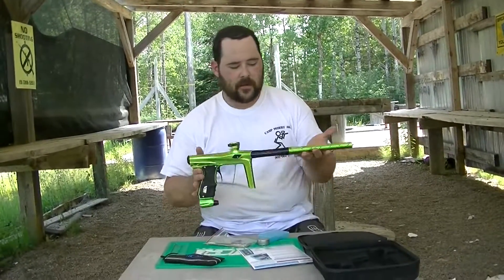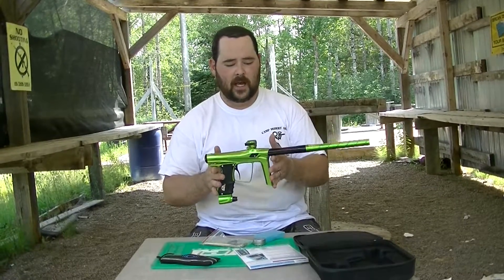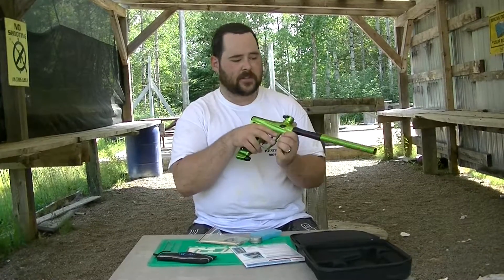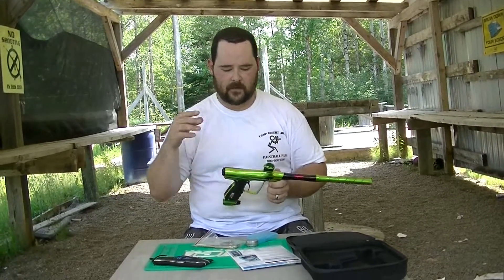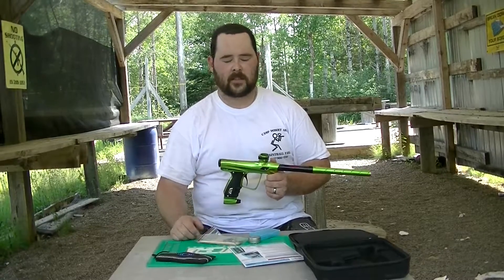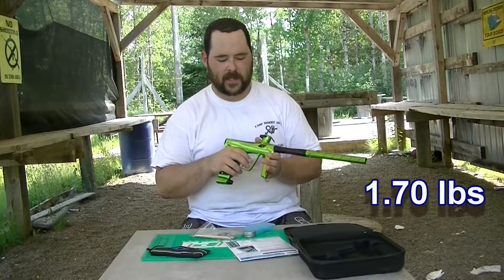First of all, if you haven't seen one, this is the Shocker RSX. My own two cents — it reminds me a lot of a Luxe in the way it feels in your hands. However, I do find this quite light. This is one of the lightest markers I've ever held. The official stats are on the Shocker website; I'll put a link down in the description. I'll throw up how much it actually weighs.